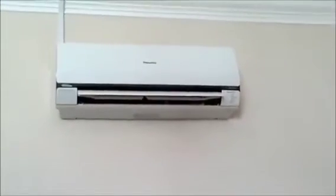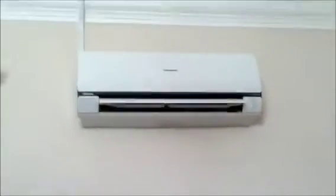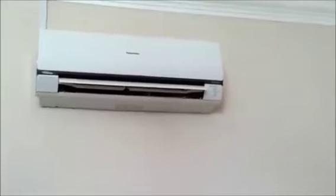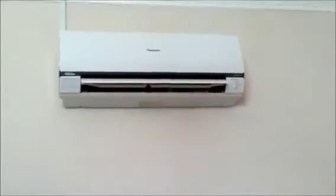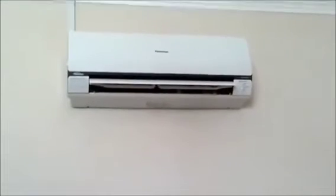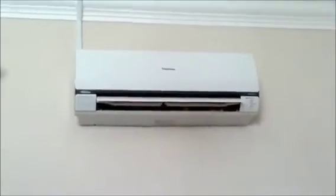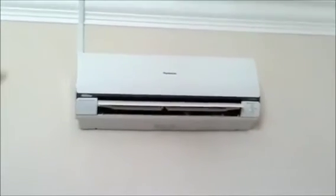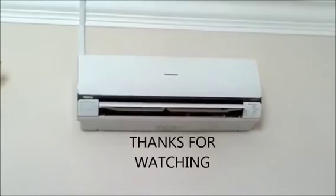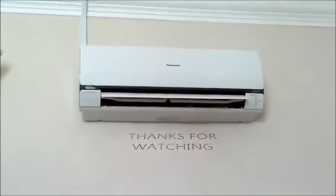All of this is done. Today it took a little longer because I had to make this video — altogether about one and a half hours. But in general, if I were doing it professionally I can finish the job in half an hour, compared to what a contractor normally does — they take three people and almost half a day to clean the air con.